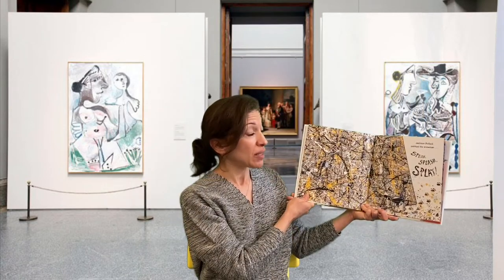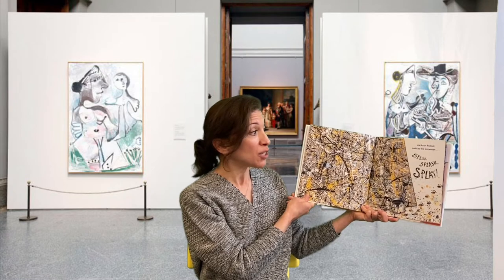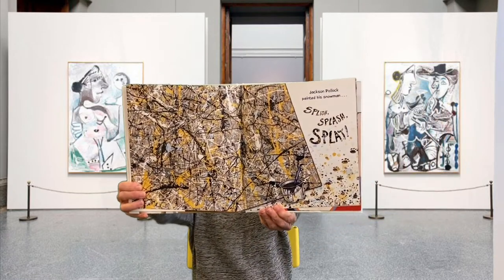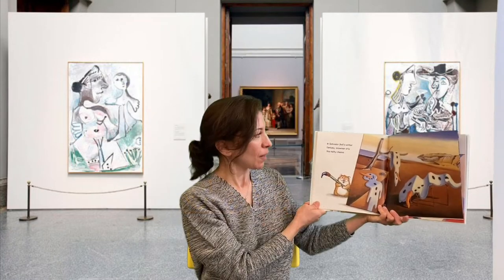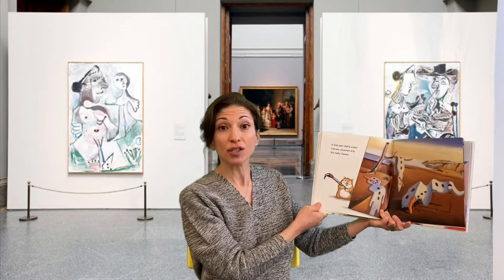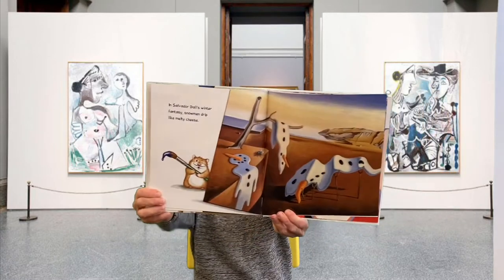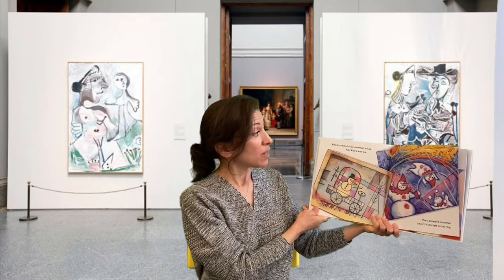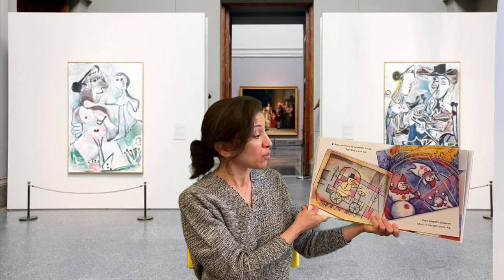Jackson Pollock painted his snowman splish splash splat. In Salvador Dali's winter fantasy, snowmen drip like melty cheese. Rickety rack, a stick snowman drives Paul Klee's wire car.